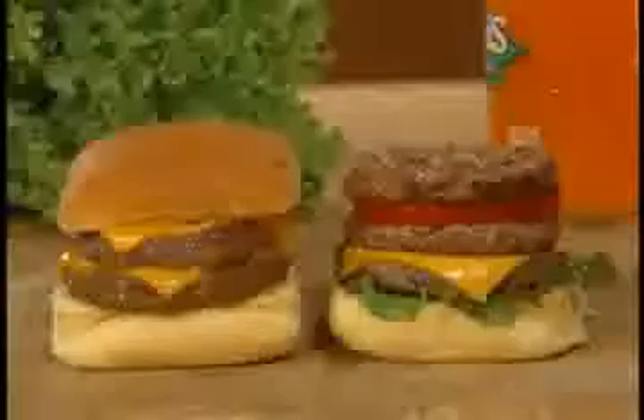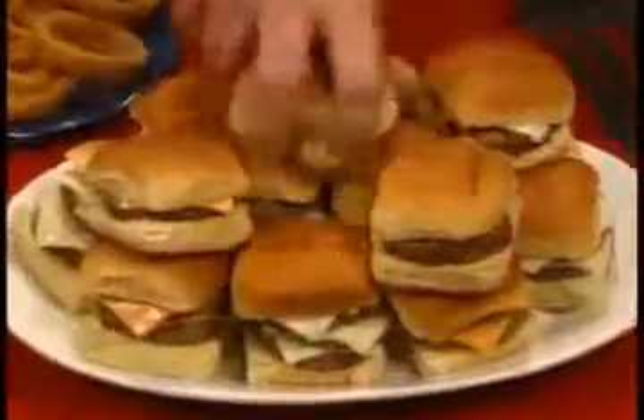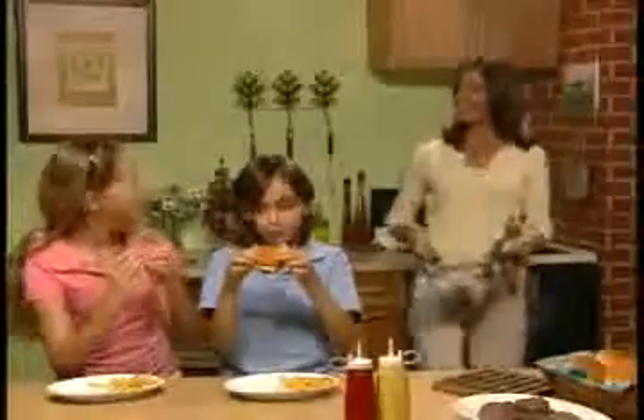Use dinner rolls, potato rolls, any bun. You can double or triple stack them and watch your family attack them. Top with pickles, onions, ketchup or cheese — Big City Sliders are sure to please.